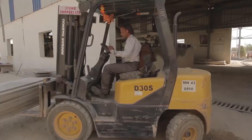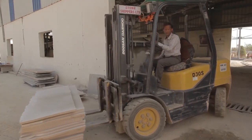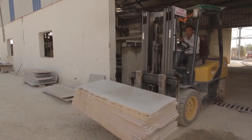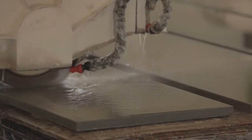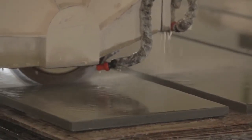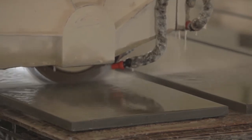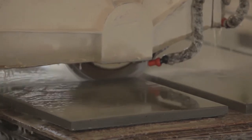We try to reduce manual handling whenever possible, so we use forklift trucks to take the primary cut slabs into the second part of the factory where we cut the edges to make the dimensional paving. Once again this cutting is done by saws — smaller circular blades this time, but with the same industrial diamond segments to do the cutting.